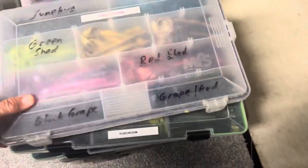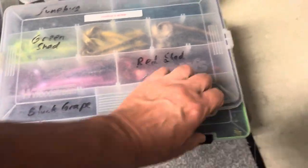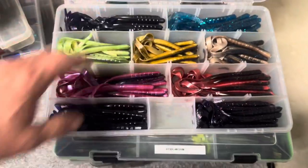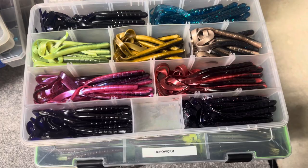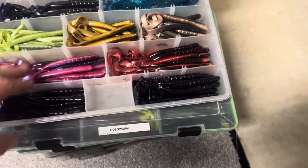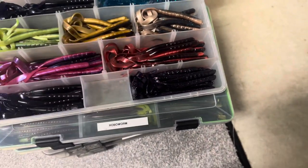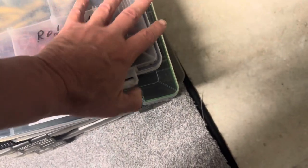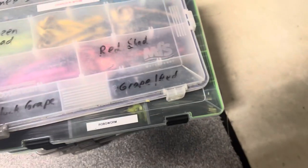This is probably the worm box I use the most — this is Charlie's worms. I really like that grape black one. But these are all Charlie's worms — very popular, very good, very consistent. That grape red, that June bug, the black grape — those are always my favorites. There's a box of those.